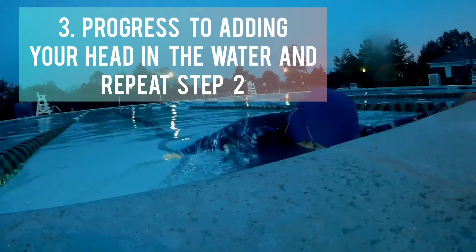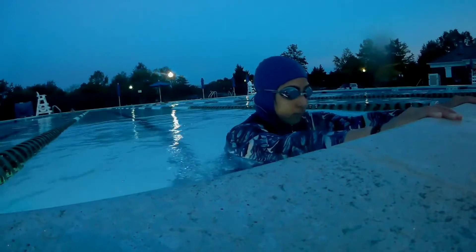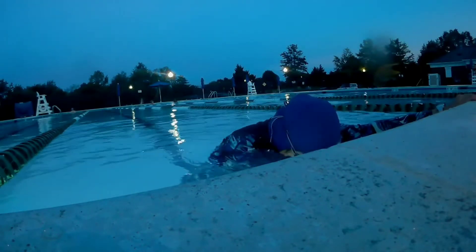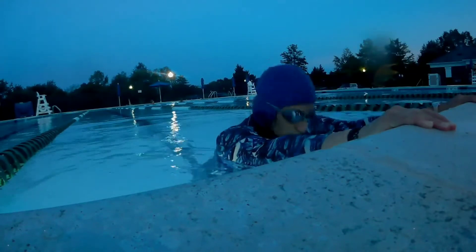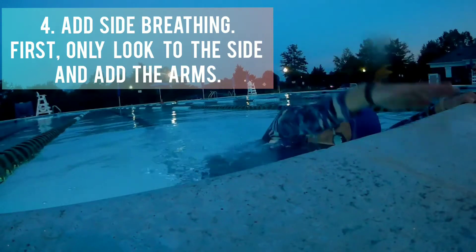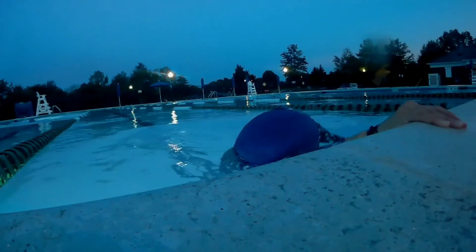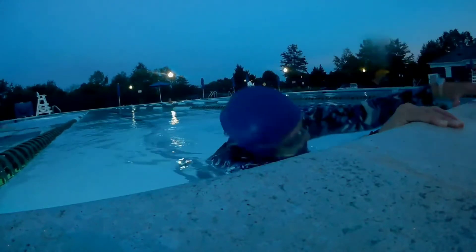Next, we're going to keep our head down and repeat the process for the freestyle arm right here. Then you're going to have your head look to the side and just practice the arms, not bending your elbow or anything. Look to the other side and repeat the process, which is the head rotation for freestyle breathing.